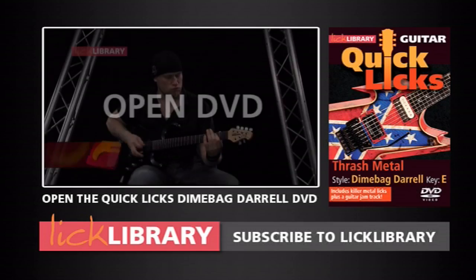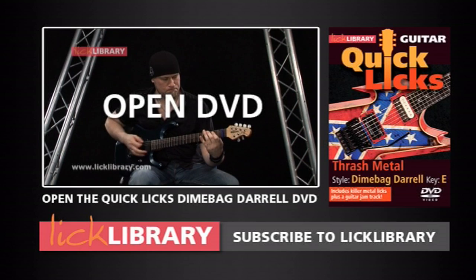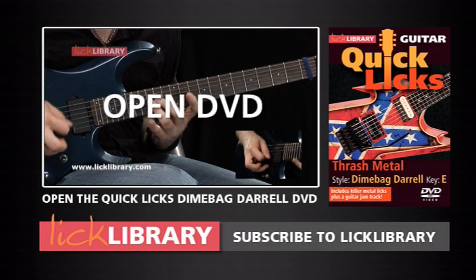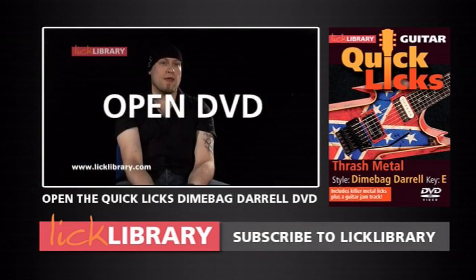Now moving on to lick two. A new DVD that I've just finished doing is a Quick Licks DVD, and it's in the style of Dimebag Darrell. There are 26 licks on the DVD, which you can learn each lick and basically get that Dimebag Darrell sound. There's also a backing track available on the DVD, so you can take all of these licks and practice them over that.